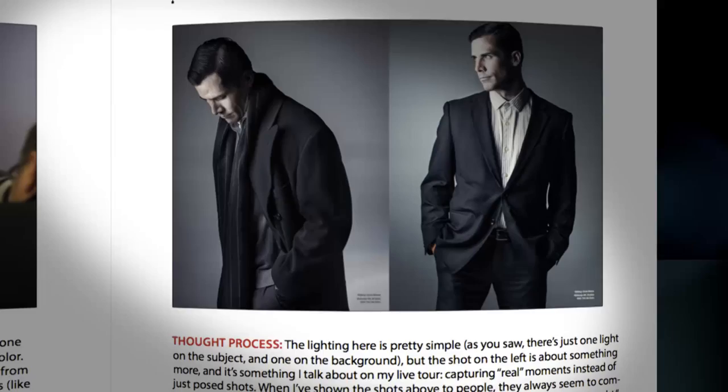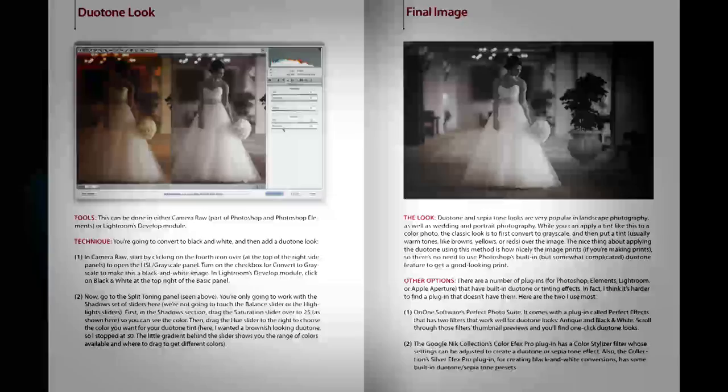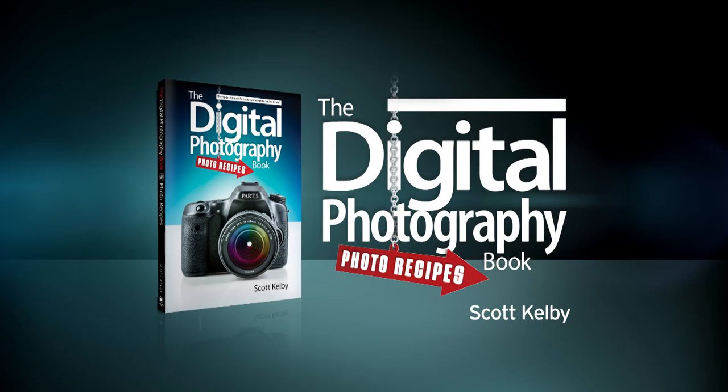Why you're trying to make this shot, what do you have to do, what are you thinking when you make this — and I can also add a couple of extra tips in there because I've got the space. And lastly, at the very end, I can do something that I don't see enough people doing, and that is I'm going to tell you exactly what I did step by step on the post-processing so you can get the exact same look. That's it — it's the brand new book. I hope you'll check it out. It's called The Digital Photography Book Part 5, Photo Recipes.